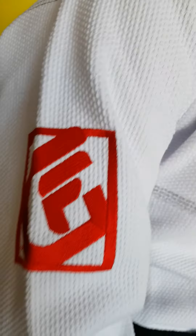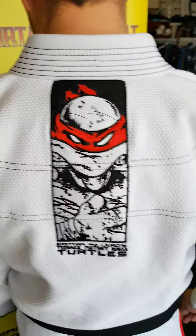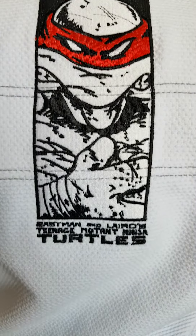And more embroidery work there — you've got of course the Fusion logo, and now on the back, more awesome embroidery work. Really, really high level of detail on this Gi.